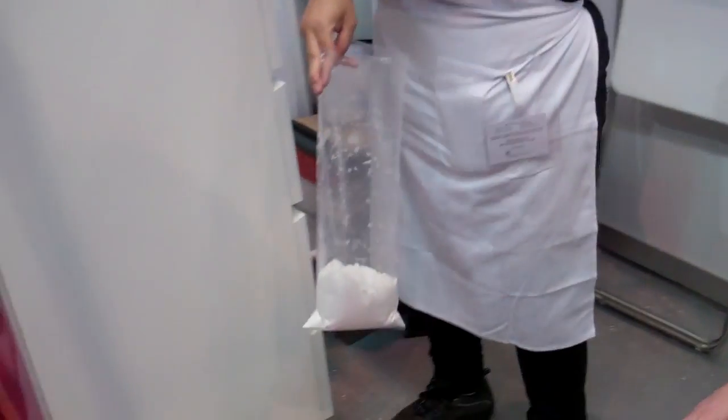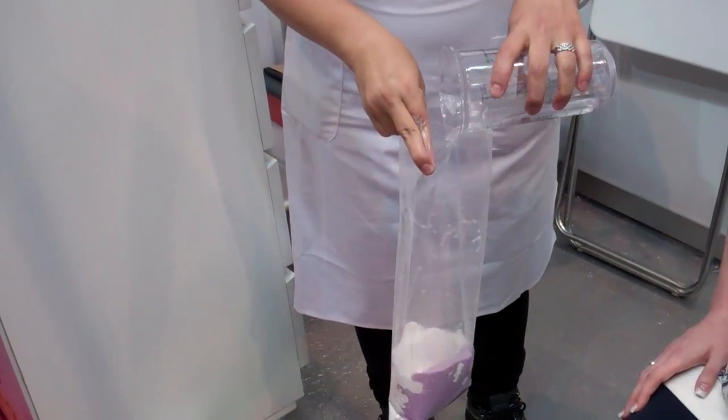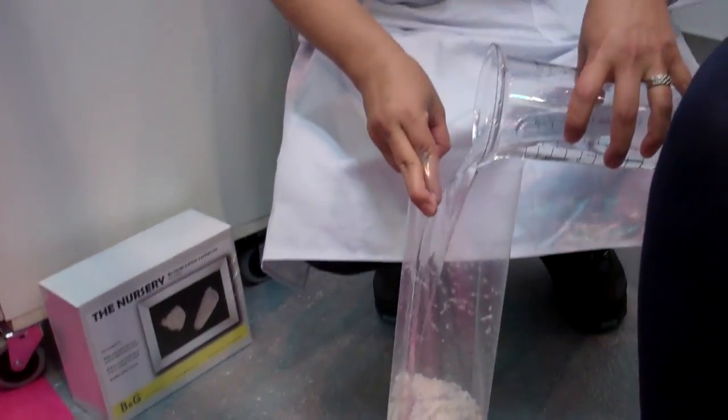Now we're ready to — I'm going to get more of them. We just add water in. I actually use warm water, so it'll be easier.